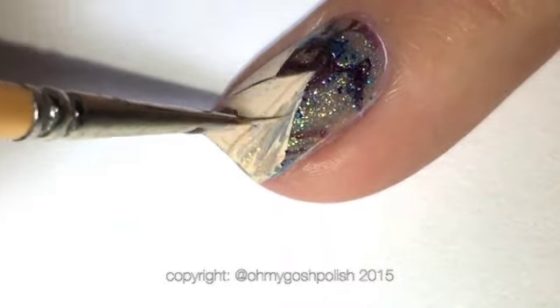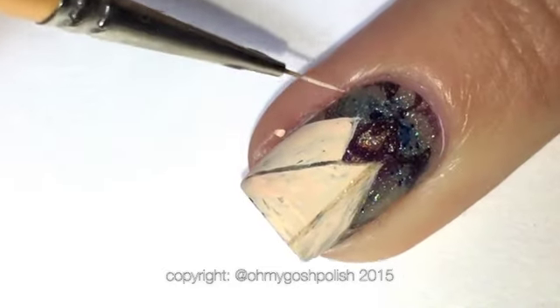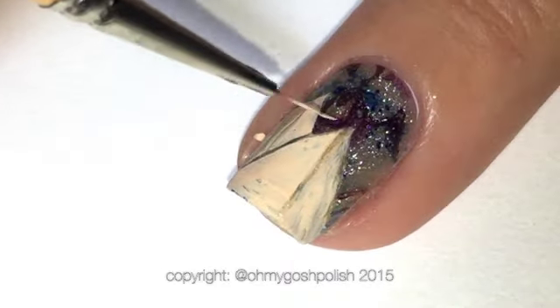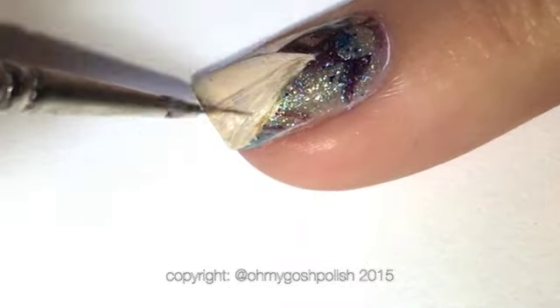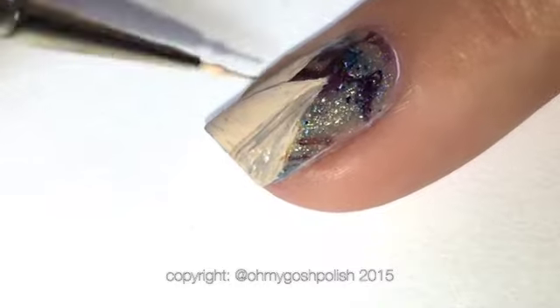To make the pyramids look more three-dimensional, draw a line just off-center from the point of the pyramid. Then build up the shade on one side — make it a little darker — and it will actually start to look three-dimensional. It's very cool. I think I learned this in art class at school. It's not as hard as it looks, it really isn't.